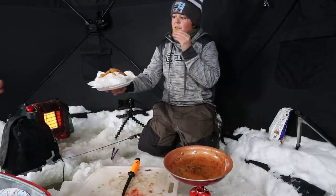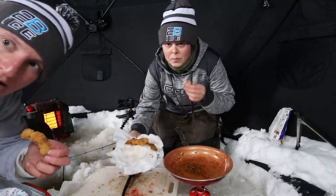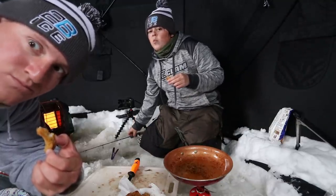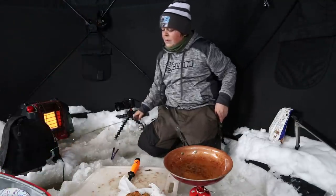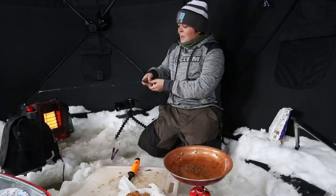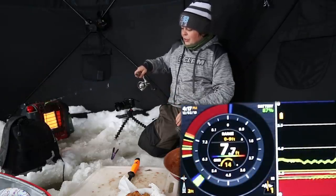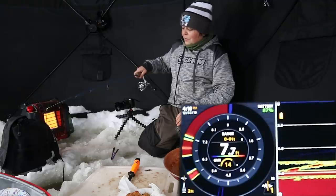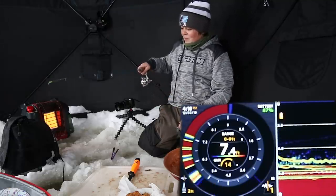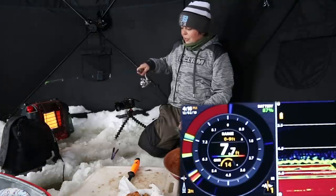So, do you want to fish? Yes, thank you. Oh my gosh — so freaking good! Watch this: drop down, boom — just got down there, give it a couple jiggles. Missed him! Have another piece. I don't think it gets much fresher than this — no.